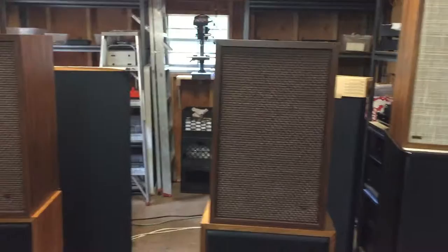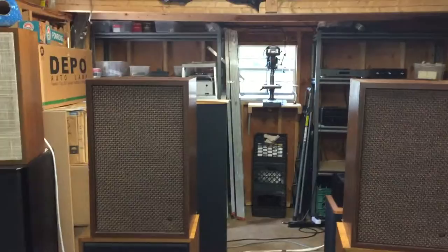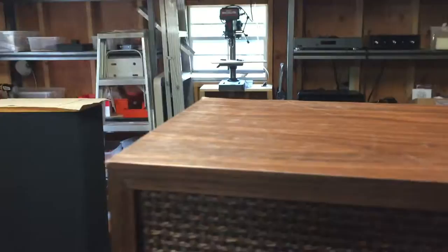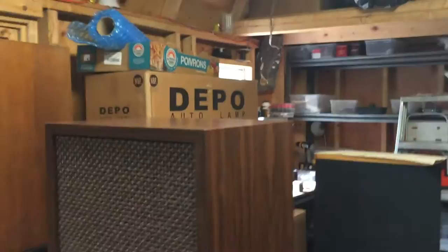They're pretty large, as you can see. I'll give dimensions and take good pictures in the auction description. They're lovely sounding speakers and they're very efficient, so they sound absolutely marvelous with tube gear or solid state gear. Just a great vintage sound to them. You'll see the grills are in good shape. The cabinets are okay, no major problems. The laminate on the cabinets looks okay. This one over here on the top is a little bit scuffed up on the top of this one speaker.